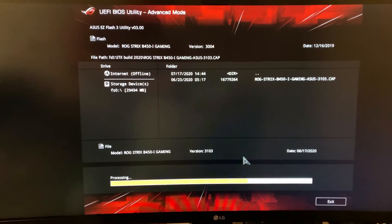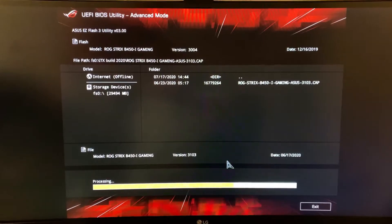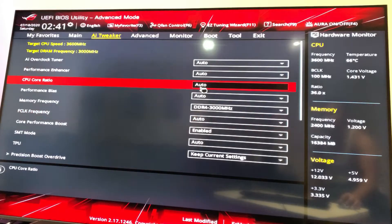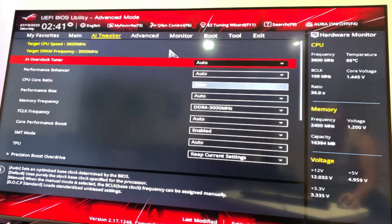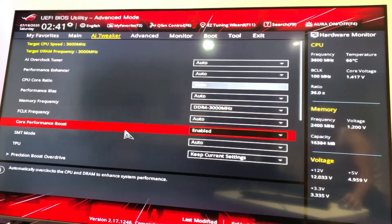First, I updated my BIOS to the latest version from the manufacturer's site — in this case Asus, since I'm using the ROG Strix B450i. It's always a good idea to check your processor-motherboard compatibility and update the BIOS where needed. The only other change I made was enabling DOCP, also known as XMP, for my RAM to ensure I'm getting the retail speeds I paid for. In most cases it's not set this way by default, so be sure to enable this in your BIOS if it's not set already.